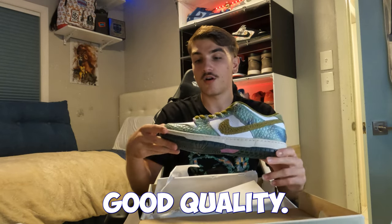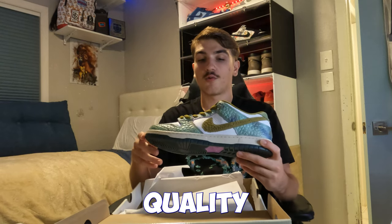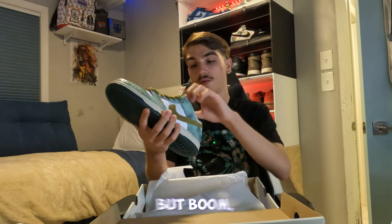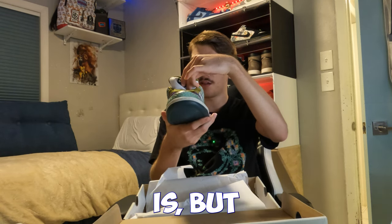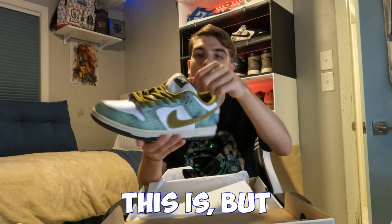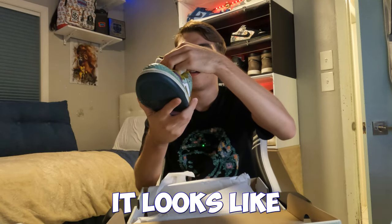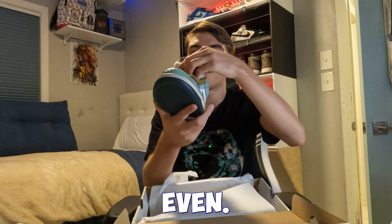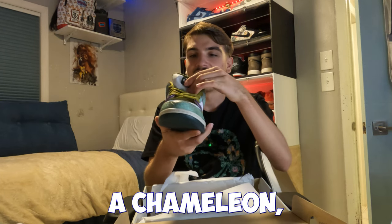The leather quality feels really good on this pair — really nice, good quality. SB leather quality is always way better than normal dunk leather quality, which is a pretty known fact and that's why people like SBs more. Inside, there's a cool little thing on the back of the tongue — I'm not completely sure what it is.